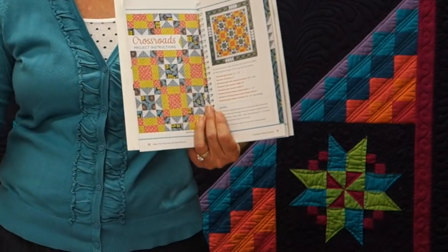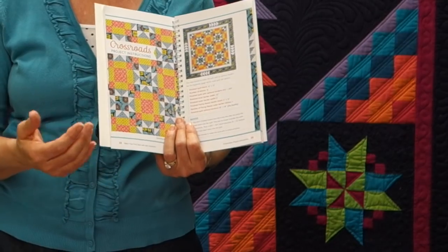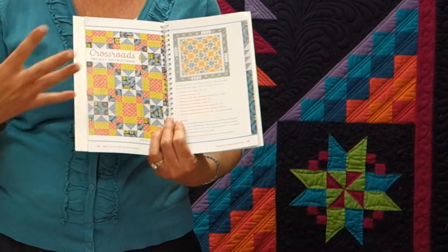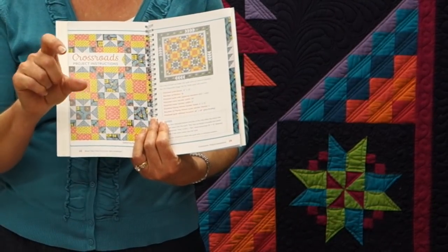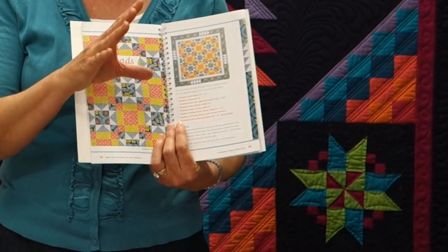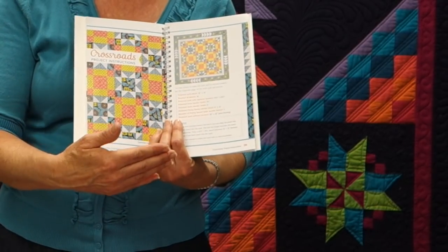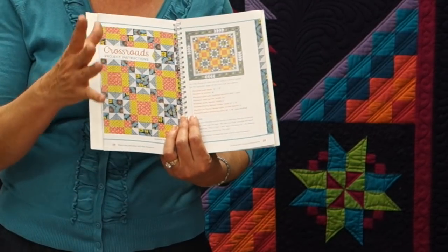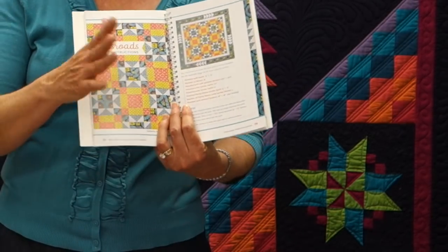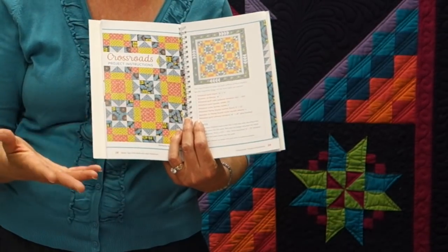That's a basic quilt border lesson. If you're working on a quilt with a pieced border — something as simple as the one in Alex's book or even a more complex design — it's important that you measure your pieced sections as you go along to make sure they're coming out the right size. The sooner you notice a problem, the easier it will be to fix. You can adjust that quarter inch seam allowance and make those adjustments sooner rather than later, and you'll end up with a pieced border that fits your quilt top.